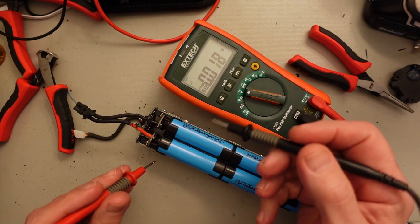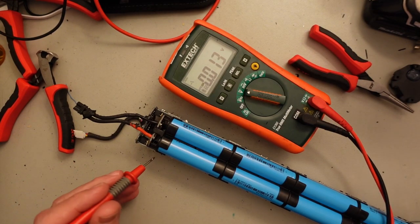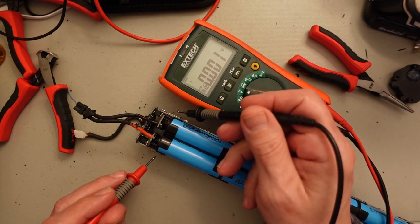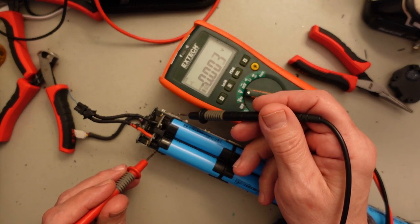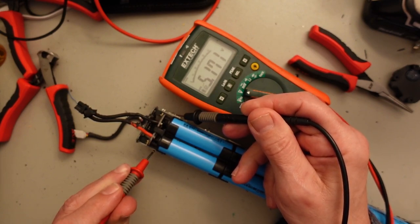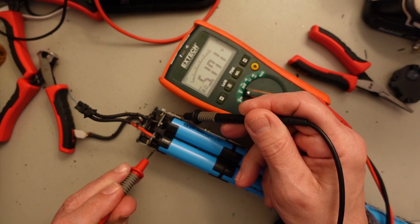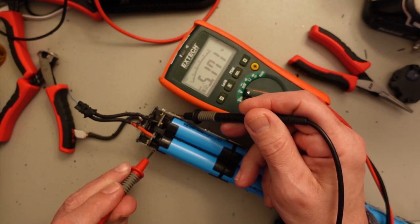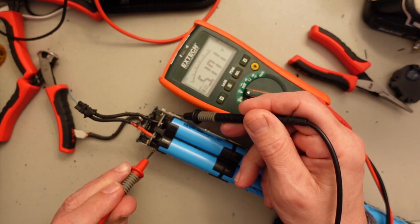Before I go any further, I wanted to show you something. On a pack that should be in the 30 to 40-plus volt range, this one is reading just over 5 volts on the entire pack. That's pretty dead. I don't know if this one is going to be recoverable, but we'll give it a shot. Normally these come in at 20 to 30 volts — this is by far the worst one I've seen.